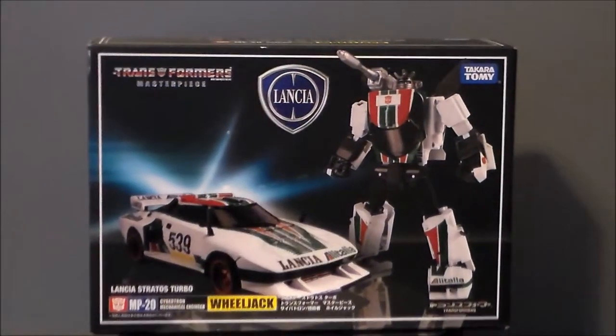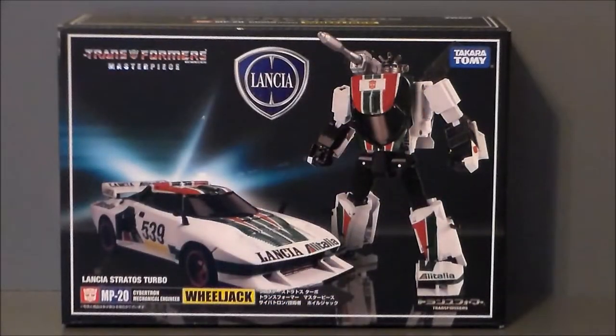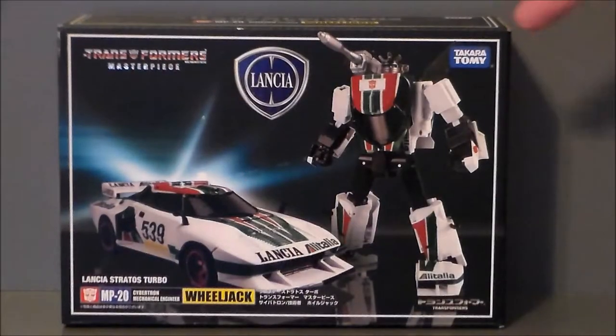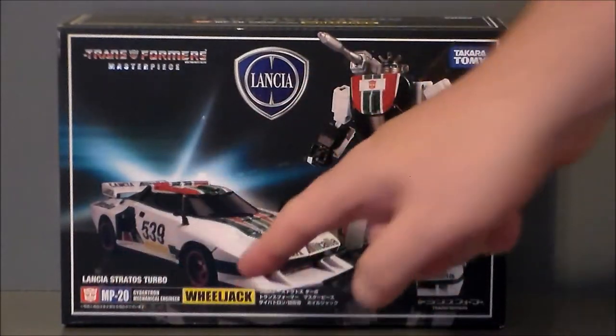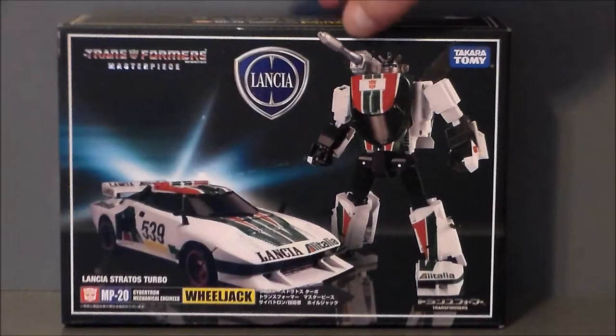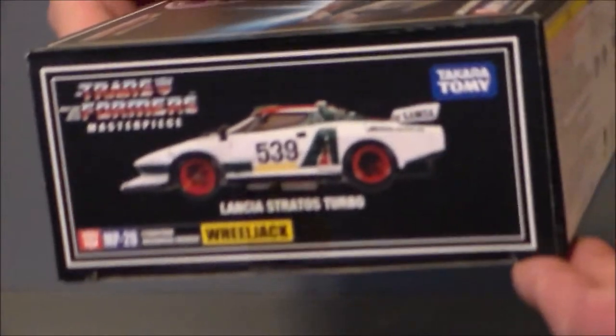Here we have the Masterpiece Wheeljack box — pretty much what we're getting lately for the cars. We've got the robot on the front, the vehicle on the side, and it glows in the background. It's a Takara product, officially licensed by Lancia. The box reads 'Transformers Masterpiece' up top and identifies him as MP20 Wheeljack. He is a Lancia Stratos Turbo Racer, with Japanese text along the bottom.